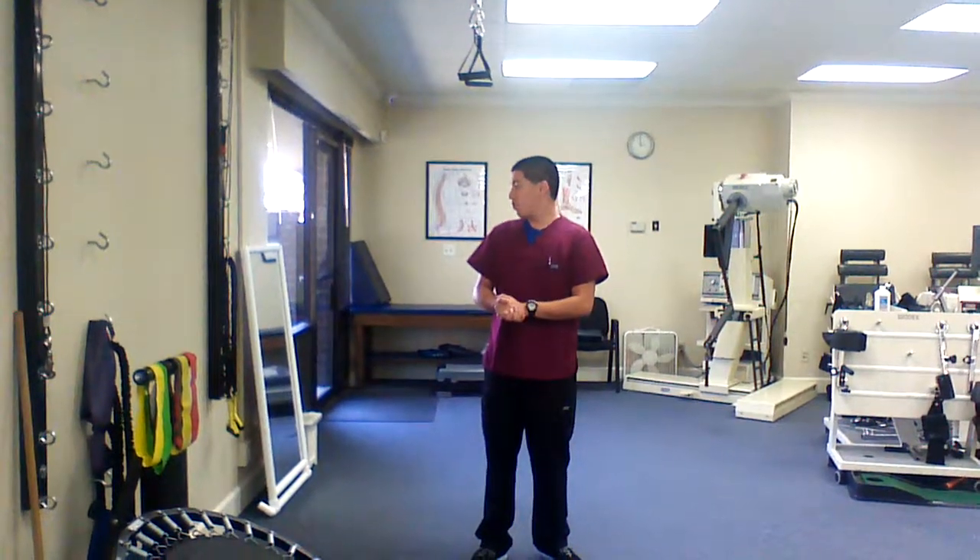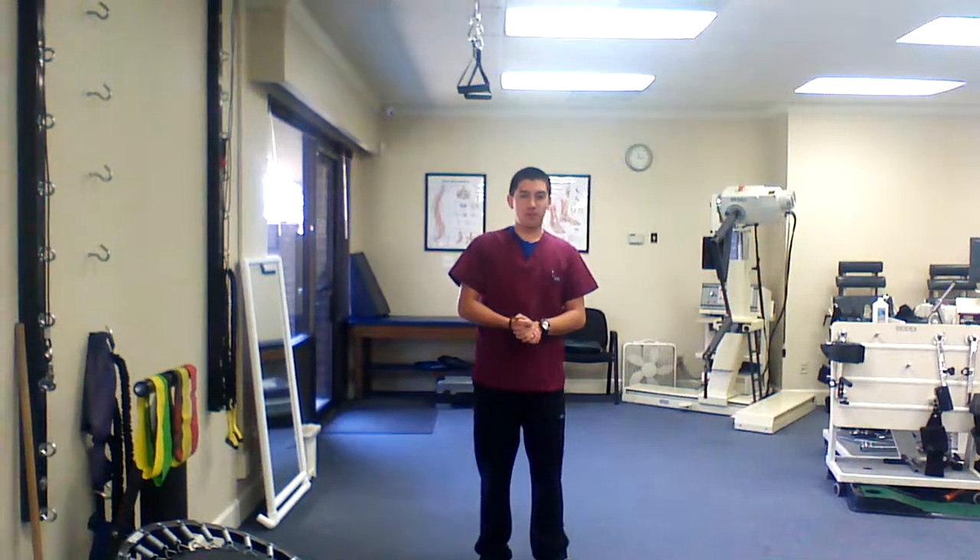Hello, McGuire Physical Therapy. My name is Casey. I'm one of the Rehab Aids here. Right now, I'm going to walk you through one of the next exercises.